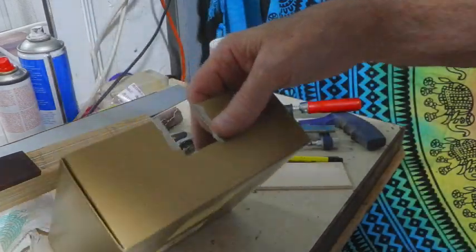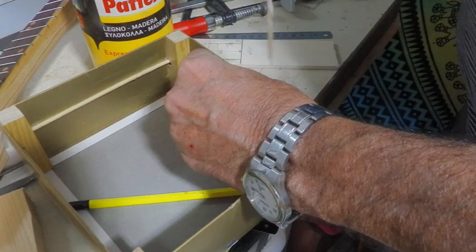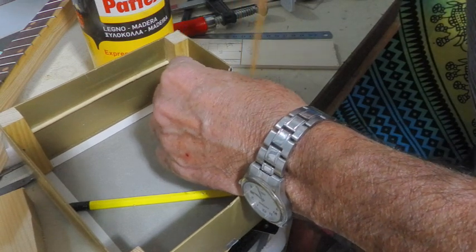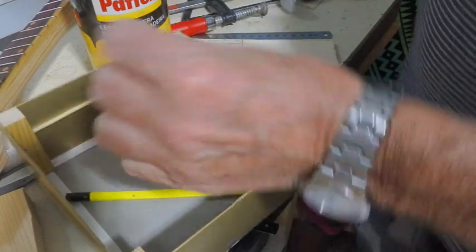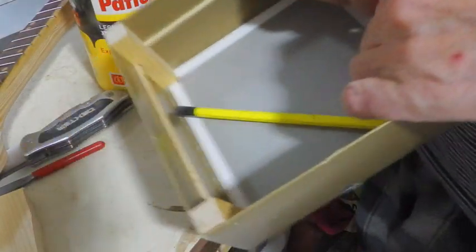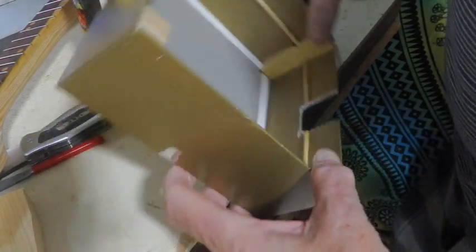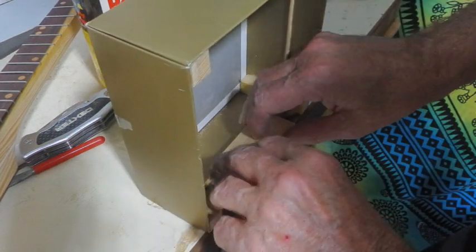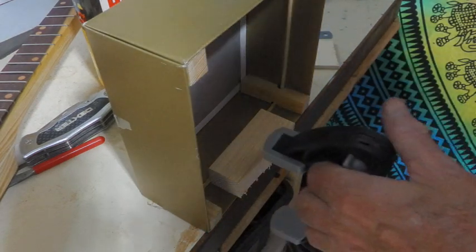Well, that's the first bit done. And just to stiffen this up a little bit, I'm going to put some glue in the sides here. Got the builders next door again — it's only been about 13 or 14 years. Suppose they'll finish one day. I'll just clamp that down and come back to that in a little while.